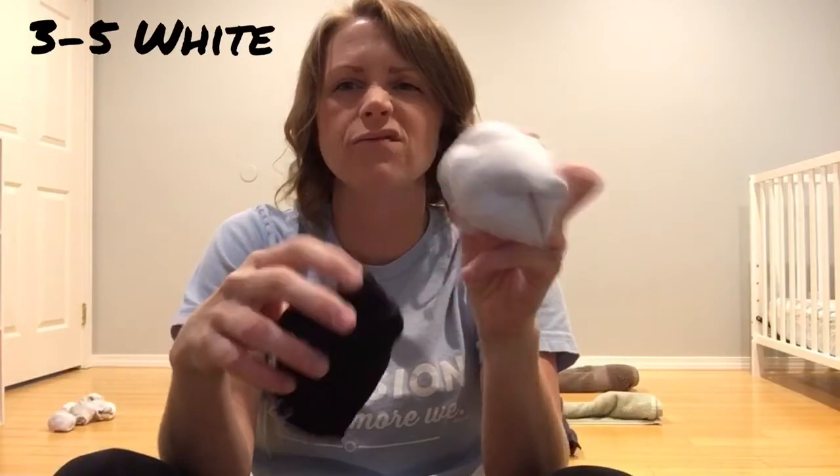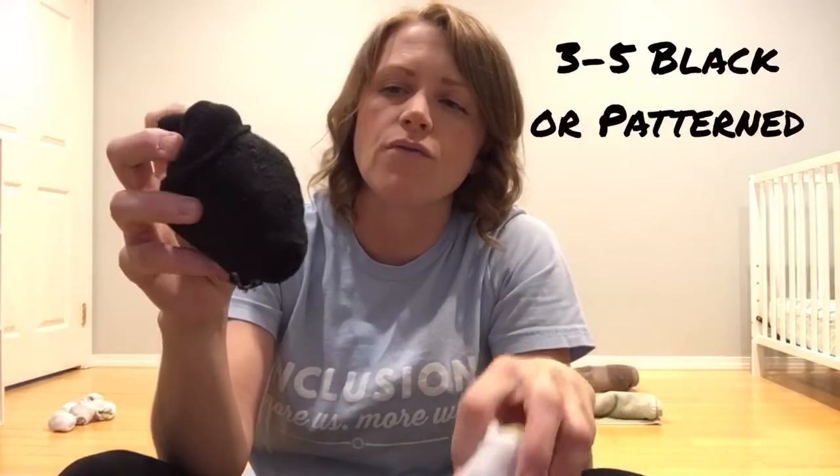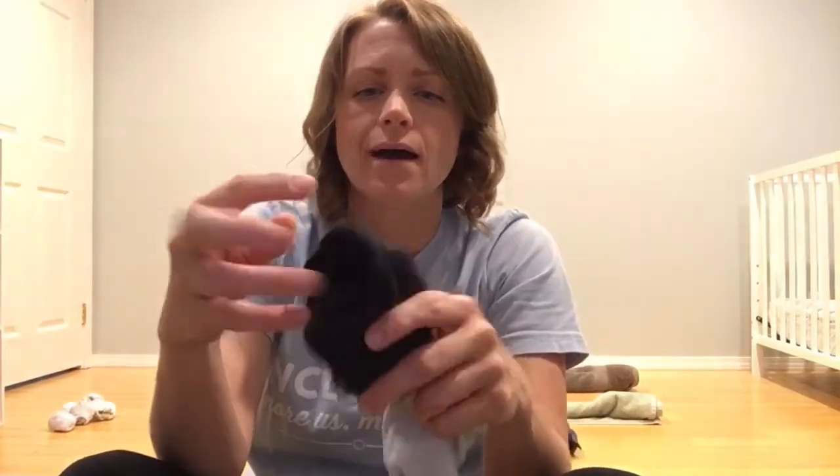Hey guys, today we're gonna play tic-tac-toe toss. We're gonna be using our trusty socks again, so you'll need like three or four, maybe even five of the white and three or four or five of any other color. You can play with pattern socks versus white socks, just so you can differentiate between the two.